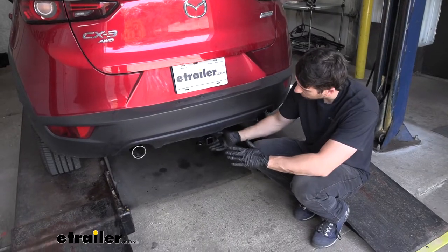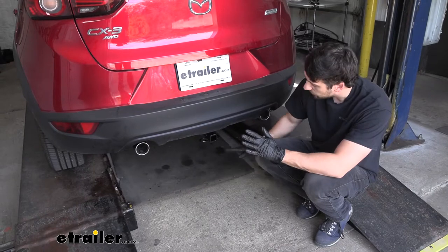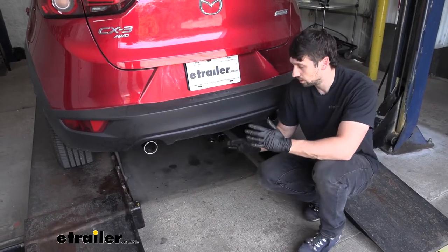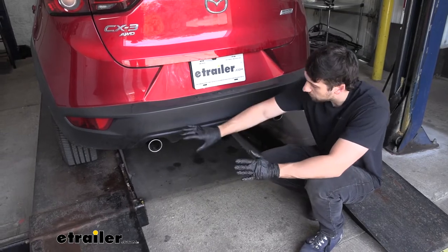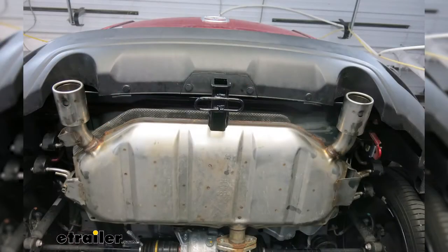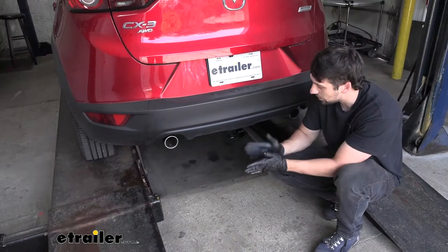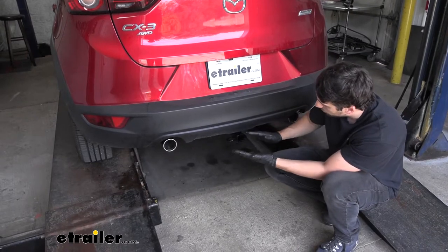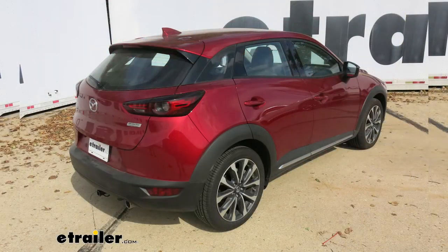So this is what our trailer hitch is going to look like installed. As we can see, it has an almost completely hidden installation. The main cross tube here, which supports the receiver tube, is going to be hidden entirely behind the bumper. So the only thing we're going to be able to see is the receiver tube opening, which gives us a very seamless factory-like finish install look.